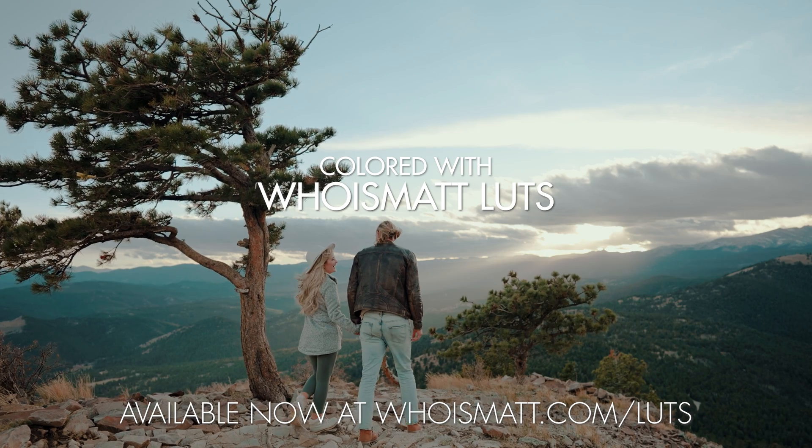Thanks so much for watching. If you're interested in learning more about video editing, I have a free guide called Edit Videos Like a Pro, which will show you the most important things I've learned to help you improve your video editing. You can download the guide for free at the link down in the description, next to the link to all the parts for this build guide.